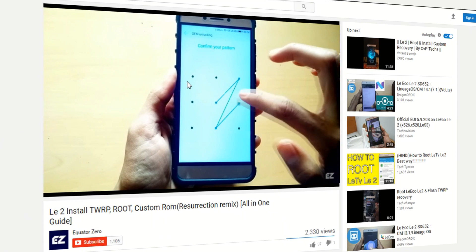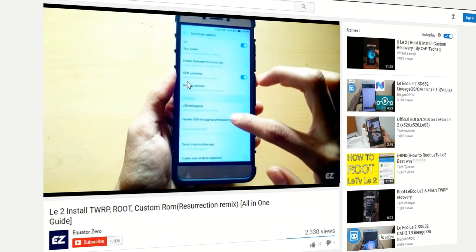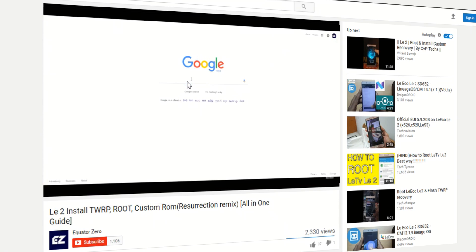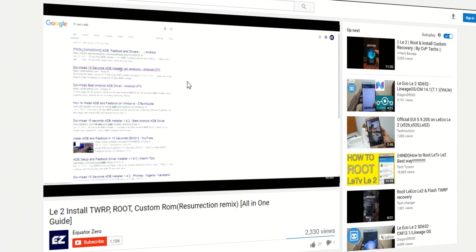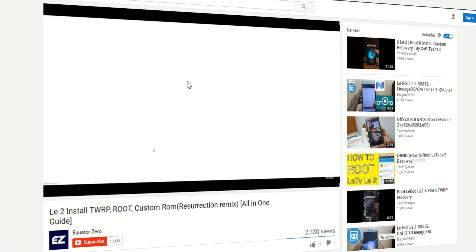The ROM we are going to use is the official Resurrection Remix Nougat build, which was released 4 days ago. To flash this ROM you'll need to unlock the bootloader and flash TWRP, which we already made a video on. To watch that video click the i button on the top right to first install TWRP, then proceed with this video.